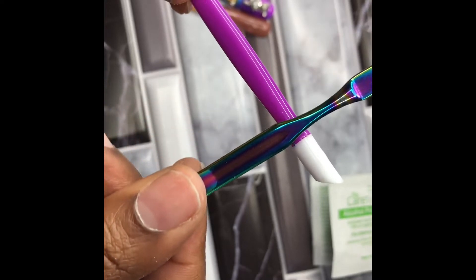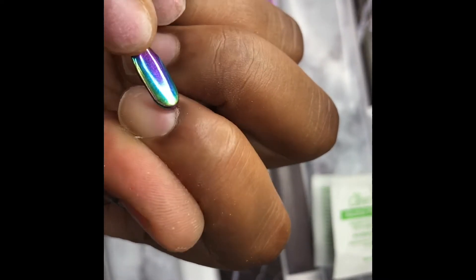Now normally I would be using the cuticle pusher that comes in our application kit, but today we're going to use our taco cuticle pusher because it's just prettier. You're just going to push them back — as you see here, I'm pushing every corner until your cuticle is pretty much rounded.